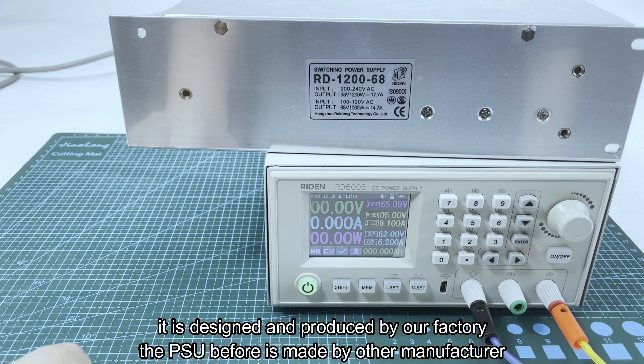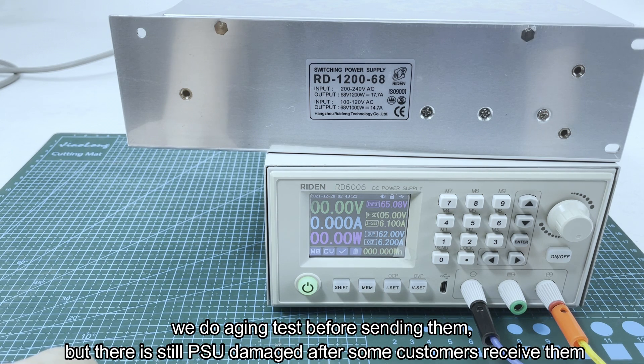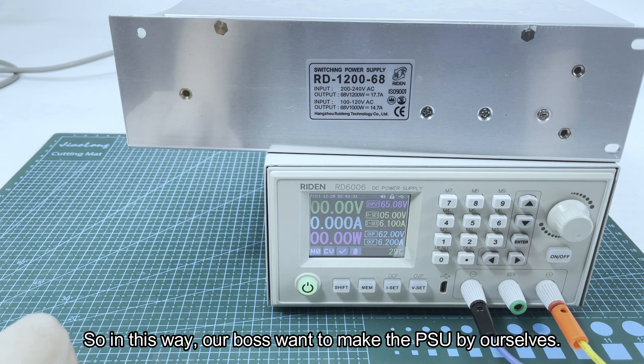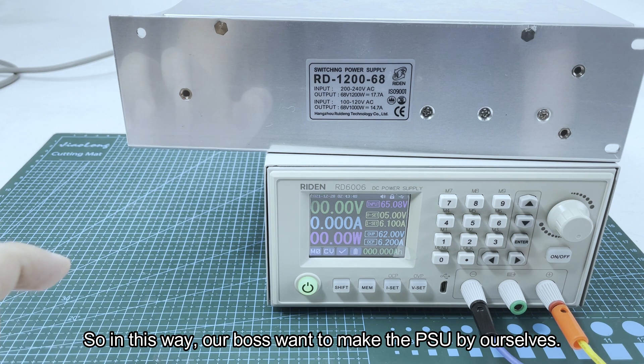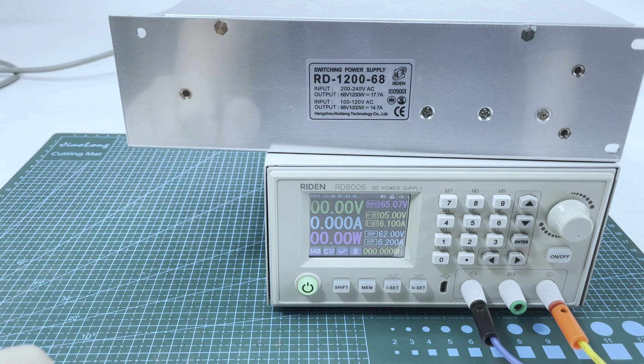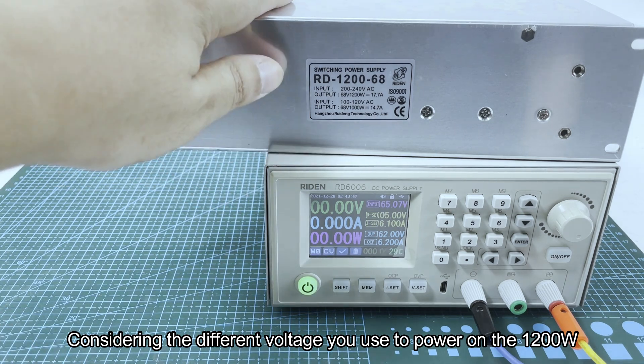It is designed and produced by our factory. The PSU before was made by another manufacturer — we just did aging tests before sending them out, but there were still PSUs damaged after some customers received them. So our boss decided to make the PSU by ourselves to control the quality.